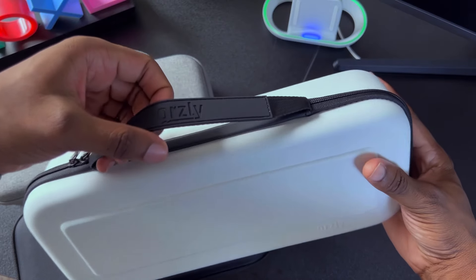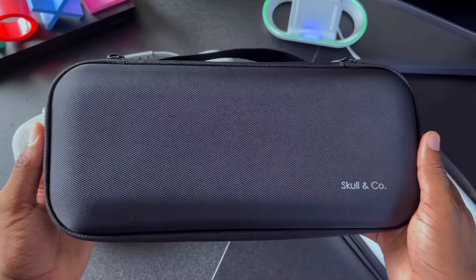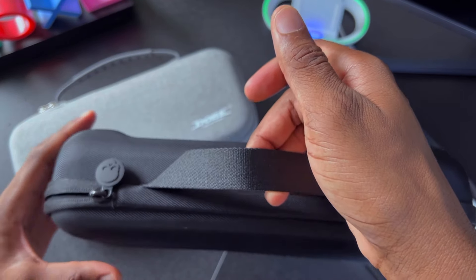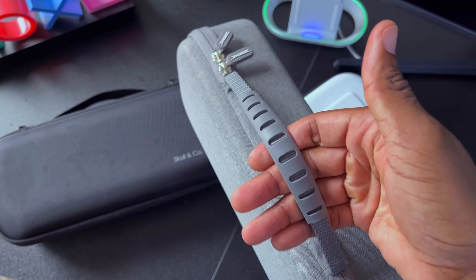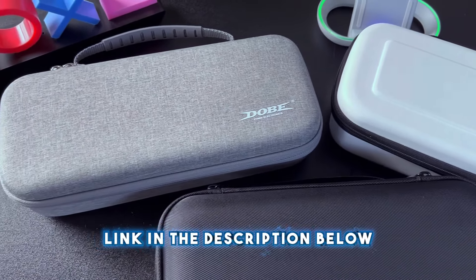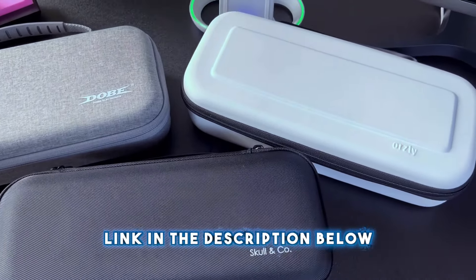That's the main thing I prefer about the Dolby and Orsley cases compared to the Skull & Co case. But being honest, each one has its upsides and downsides — it just depends on your personal preference. The Skull & Co case has a much harder shell compared to the Orsley and Dolby, but it lacks the handle support that the Dolby has. If you're interested in any of these cases, I'll leave links in the description for you to check out.